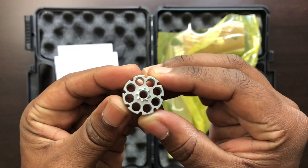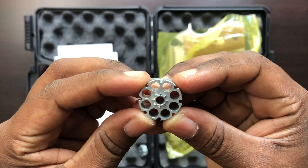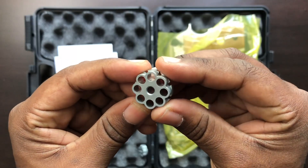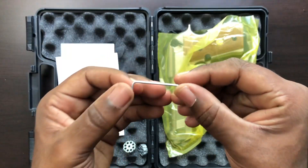This came with two magazines, and I was very appreciative of that. Again, this did come from Amazon, so if you need any type of replacements or anything like that, everything is always listed in the link below.